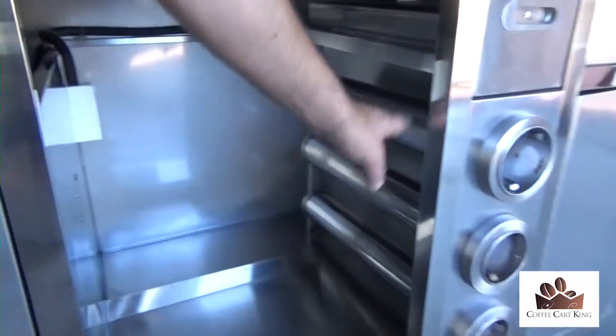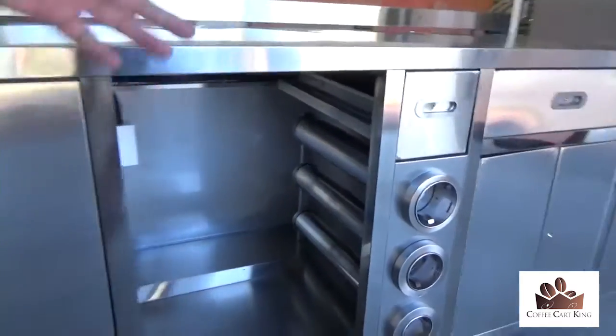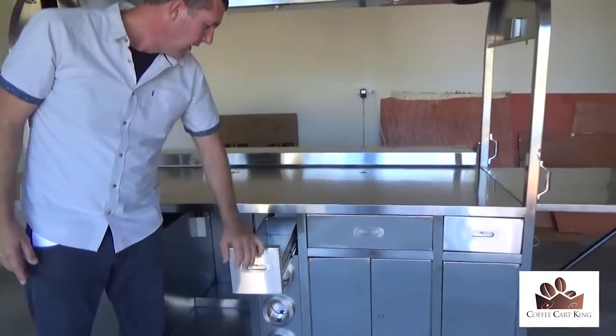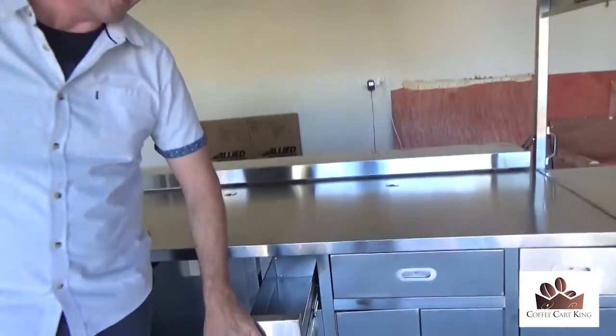In behind here you've got actual cup holders. There are three different sizes and the cup holders go right the way back so you can fit a lot of cups in there. Obviously when you're making your coffee you want somewhere to drop your grindings — you can drop the grounds in this drawer here and when you're ready you can just pop that drawer out, tip it out, and give it a wipe. No problems at all.